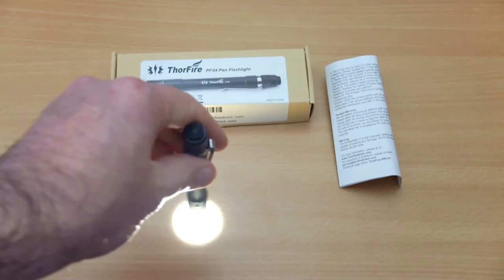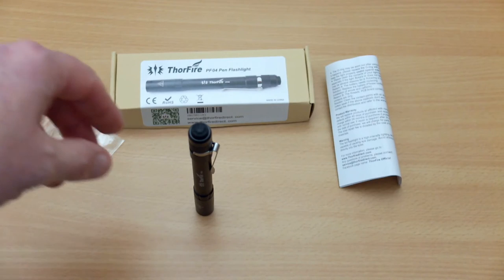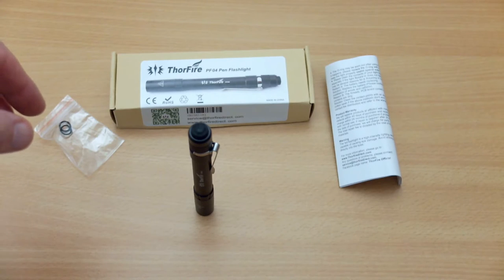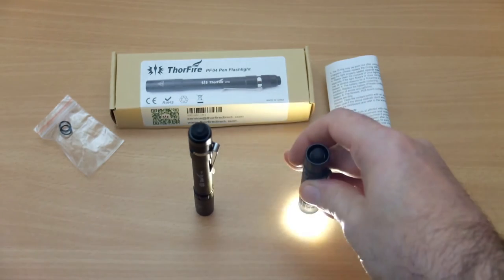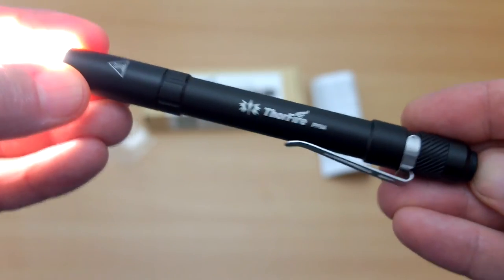You can't base-stand this torch, but you can put it on the head as I've done here. There is one advantage with the PF01 model: if you have the torch on, you'll be able to tell because it has an uneven finish on the top head part.